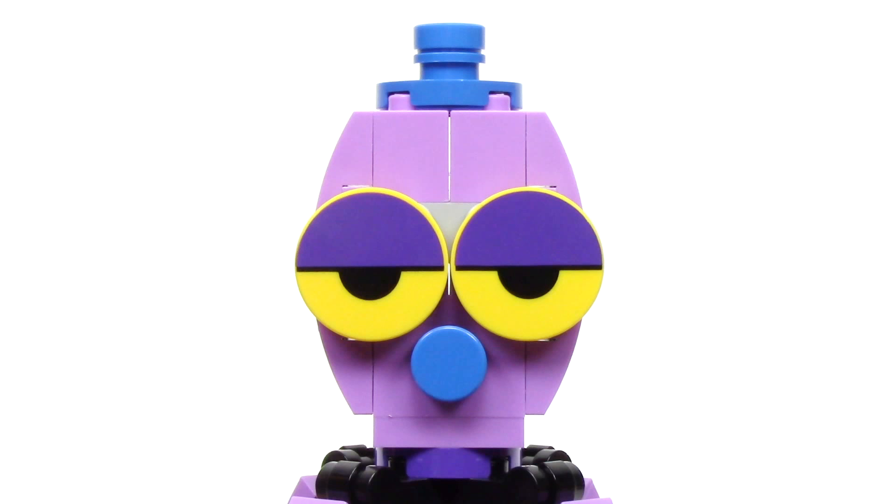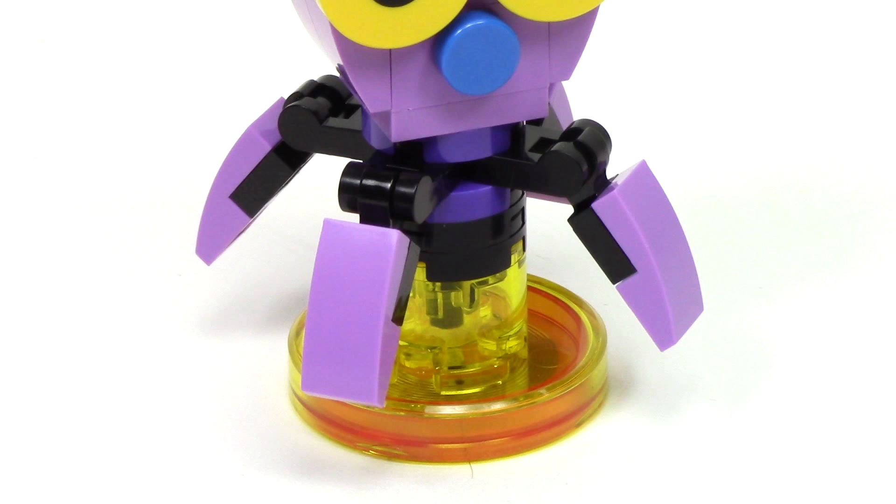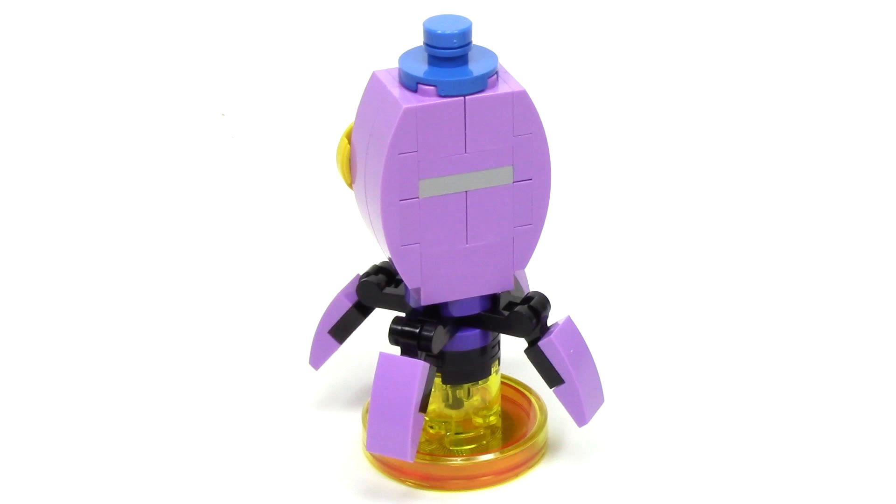Though I would prefer if the gray piece at the center was light purple. At the bottom, this octopus only has four legs, but I really like the way they accomplish this, and each leg is poseable. And here's a quick shot of the back.